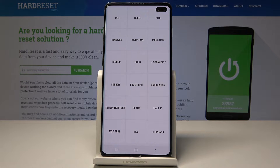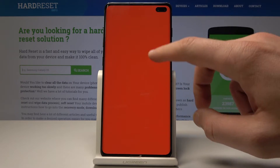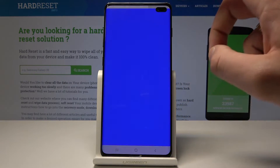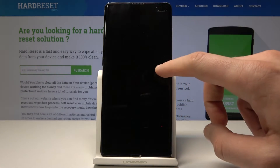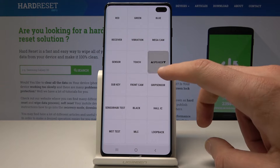As you can see, the test manager pops up. Here you can, for example, test your display — the red color, the green one, blue — you may also test the receiver, vibration, and other stuff such as the speaker.